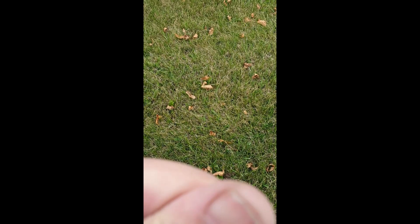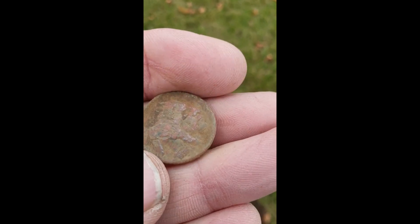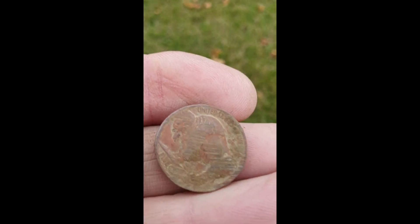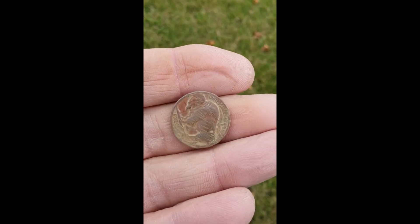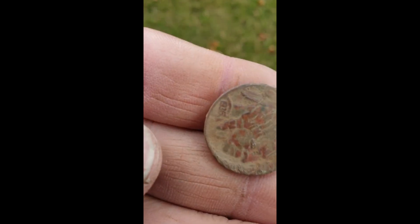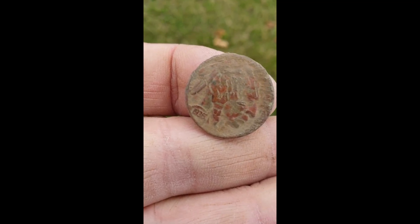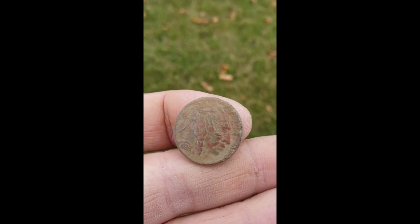I've never found a buffalo nickel till last week, and I just found another one! That's too funny. I found a wheat penny, but that was it — let's see if I can get the date. There it is: 1935. Awesome — very cool, very cool!